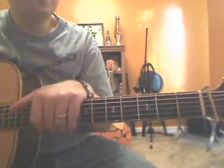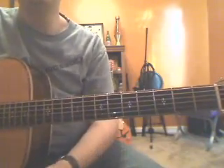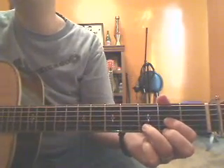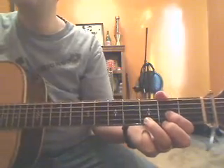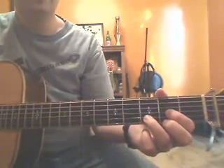Hey guys, this is Lance coming to you to show you the first verse of Taylor Swift's 'Love Song.' The chords are real simple, no capo this time. First chord is a D chord — if you don't know it, go to my video lesson on the first five chords. You're just going to be playing the bottom part of this chord.